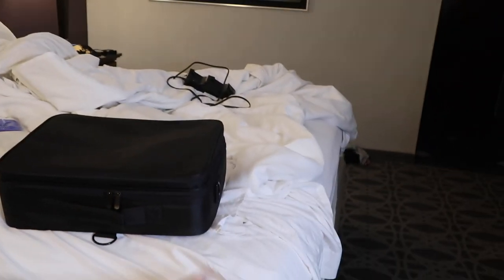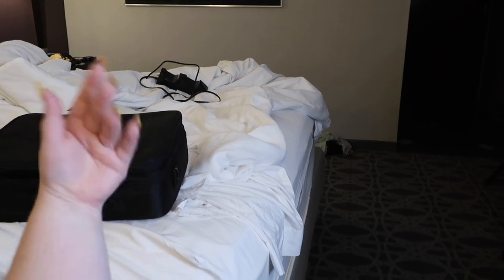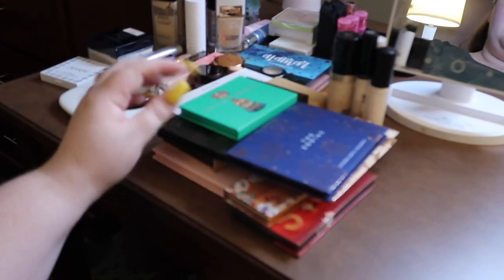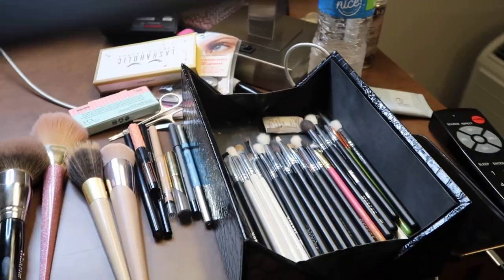I brought a lot of makeup. So here I just laid it out. This is the bag I use — I can show you that later, I'm going to do a separate video with that. I have just a bunch of palettes for eyeshadow and some brushes. So let's go ahead and get started. We're going to practice a bridal look because I still need to work on that since I'm doing my own makeup. So yeah, let's just do a simple bridal look.